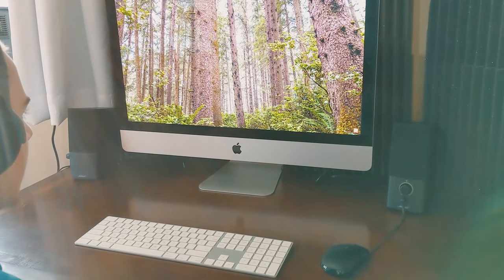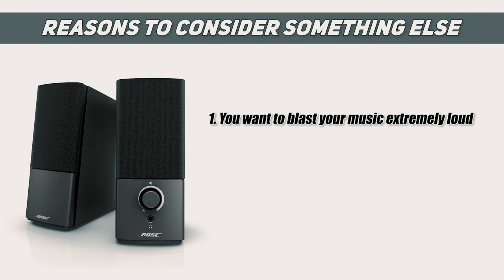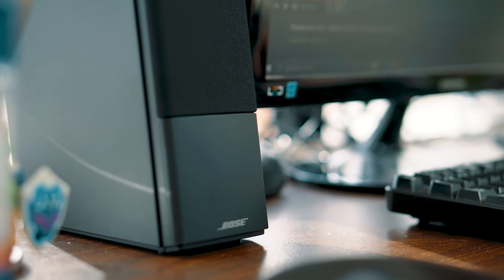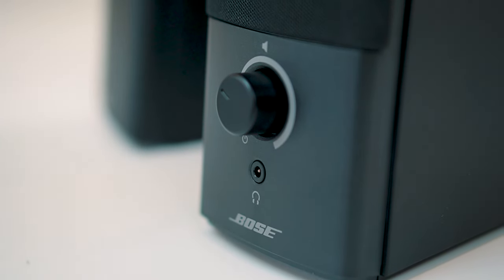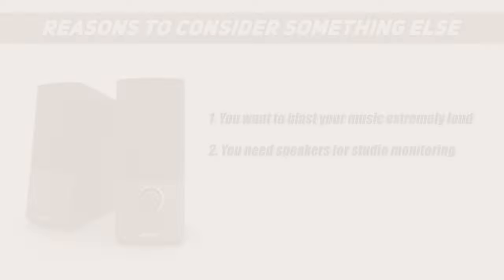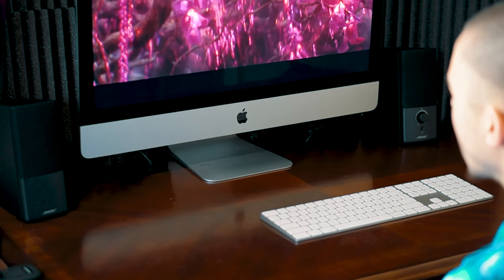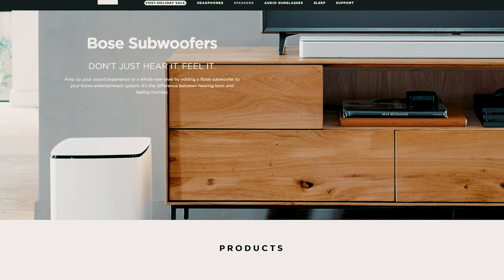Even though most people will probably really enjoy these speakers, there are a few situations where you might want to go with something else. For example, while you can turn these up quite loud without any distortion, those who like to blast music at an extremely loud volume will probably want to go with a different type of speaker. Also, if you're looking for studio monitor speakers, these are not designed to replace those — while these have a wonderful, clear and enjoyable sound, they're not designed to function in the same way as monitor speakers. Finally, if you're looking for speakers that will shake the room with a strong bass presence, these would not be the speakers for you. You'll probably want to get a pair of speakers that includes a subwoofer to get the additional bass you're looking for.